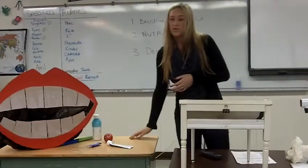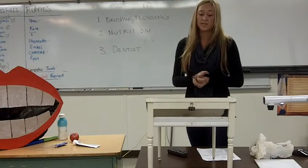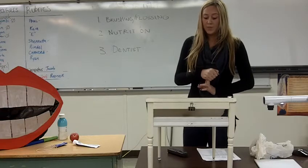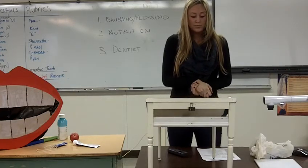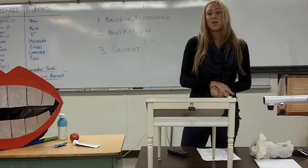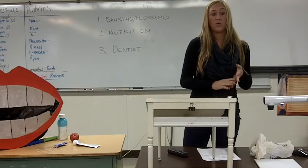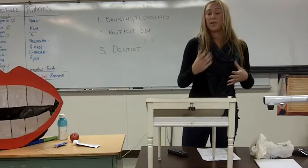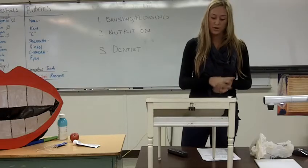We're in charge of the brushing and flossing and regular maintenance, but sometimes it takes a professional's help. That's where regular dental visits come in. You should see the dentist every six months, and it's important to do so because, for instance, you come in with a small cavity and you can get it fixed right then and there, whereas if you come in two years later with that same cavity and it's grown so big that you need to get that tooth pulled or have a root canal. So which one would you rather have?